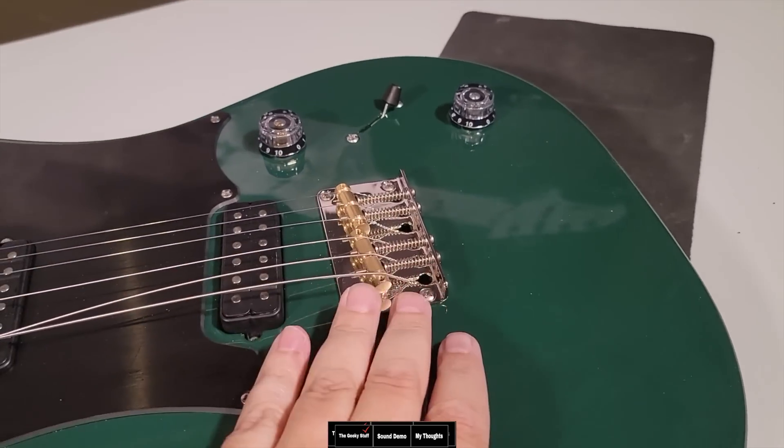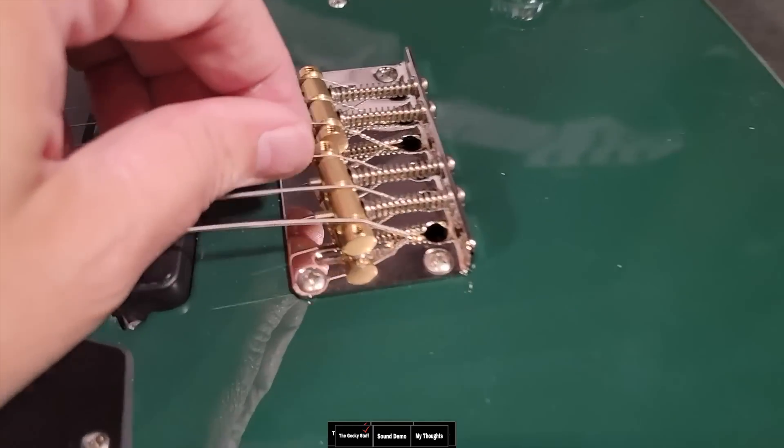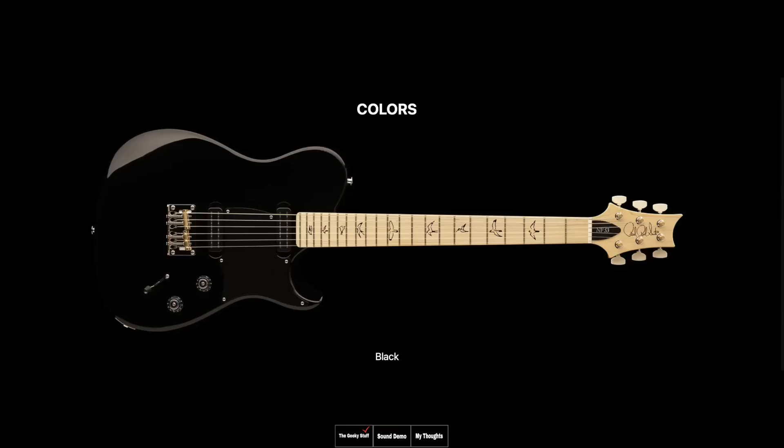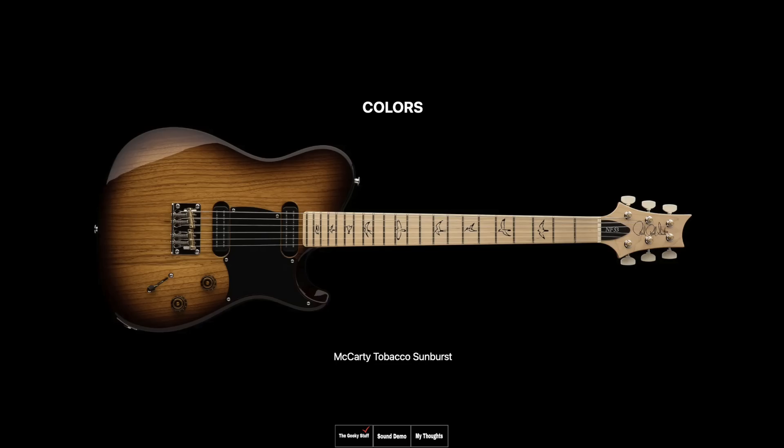Here's something to mention: these are top-loaded. The strings are top-loaded, not through the body. You can see right here — they just hook right in, like so. The NF-53 is available in black, black dog hair, blue Mateo, white dog hair, and McCarty Sunburst.